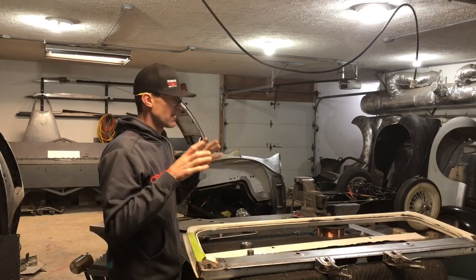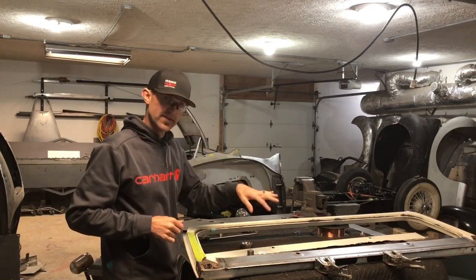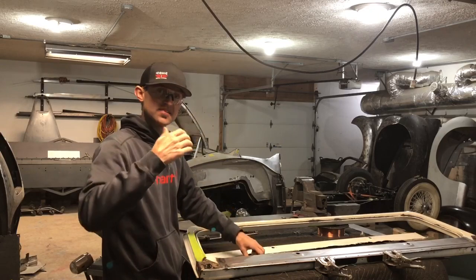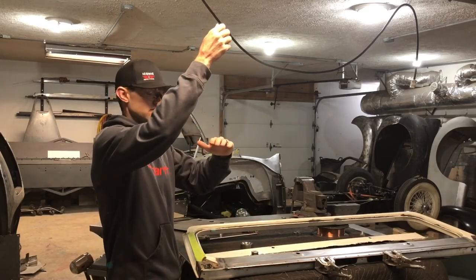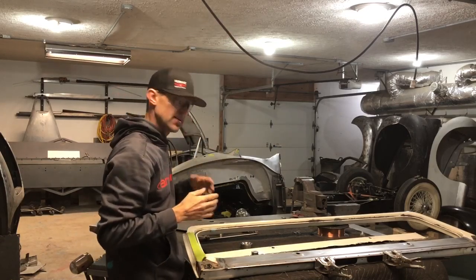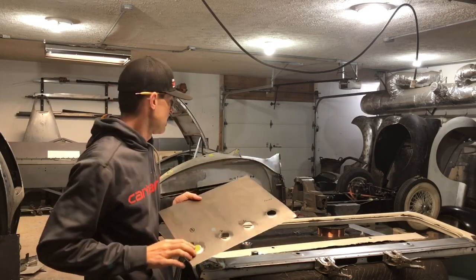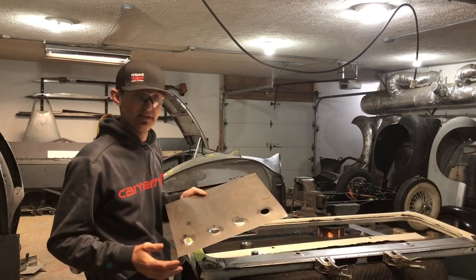I made a brand new panel, marked everything out, hole-sawed the hole in the panel, then took the die over to the press and dimpled it to four presses. By 'four' I mean: once I get it seated, I just lift my jack one straight-up press, four times — that gives me consistency. Now I had to build a blank. When you dimple, the hole grows — this one grew to an inch and three-eighths starting from an inch and a quarter.